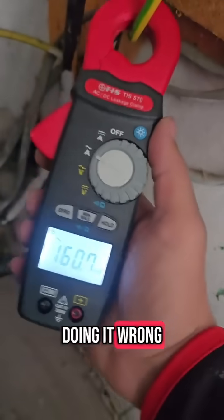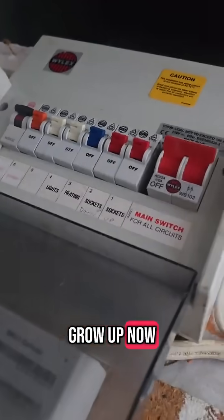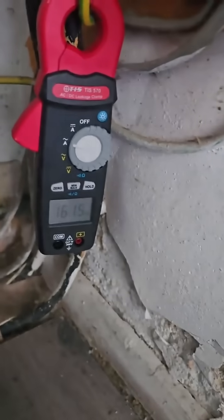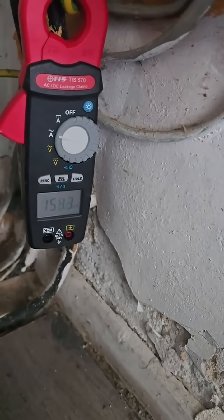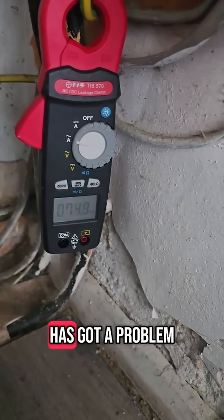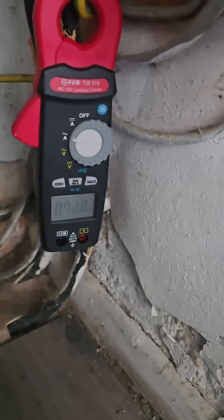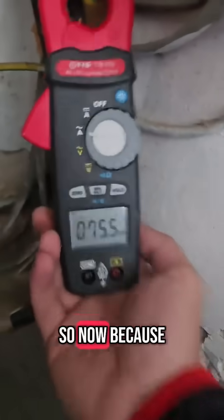This is a test everyone says you're doing wrong because the first YouTube video they saw on these didn't do this. Now, what you can do is knock these off one by one and see what the problem circuit is. So the lights circuit has got a problem and the general circuit has got a problem.